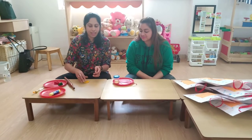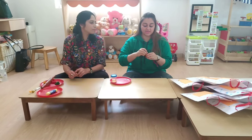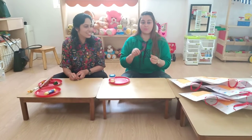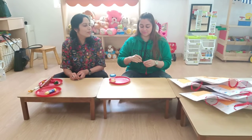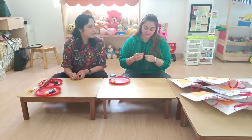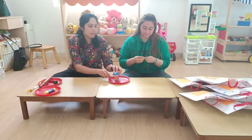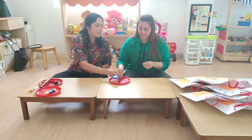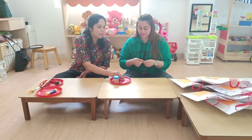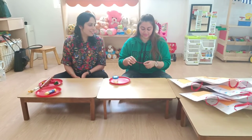Now the fifth activity — this is the favourite activity of all the kids. We are going to make a bubble wand. We need to use a pipe cleaner and colourful beads to decorate our bubble wand. I really love the colours — they look very pretty.